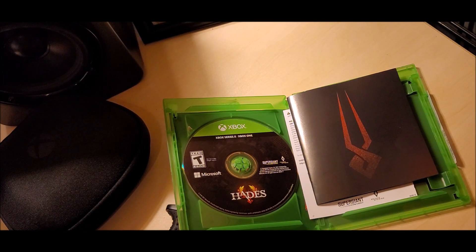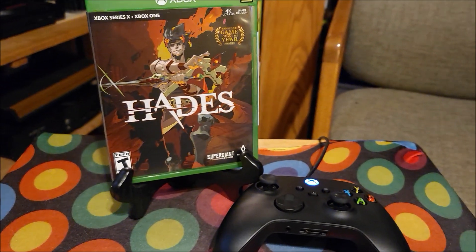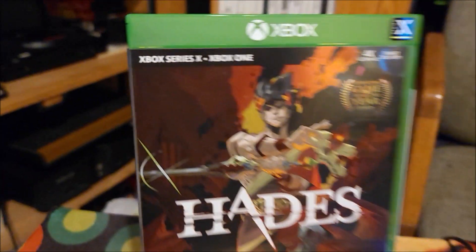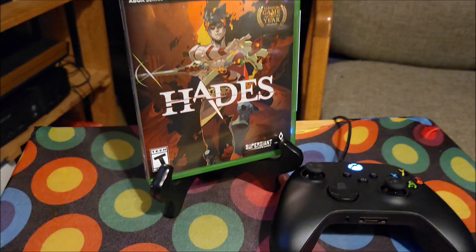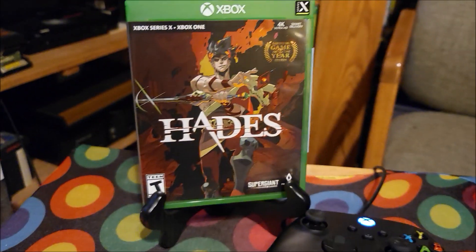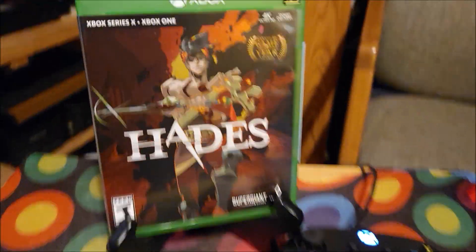And that is all for the unboxing. Make sure you guys like, comment, and subscribe. Share your thoughts on Hades right here for the Xbox Series X and the Xbox One. Would love to know what you guys are thinking. Don't forget to hit that bell button so you'll be notified when I'm doing new videos. Until next time, thank you guys for tuning in to GameHead. Peace.